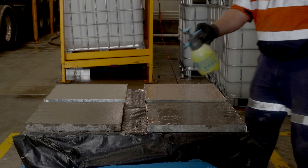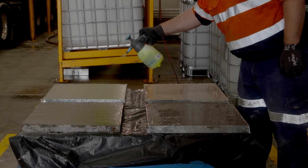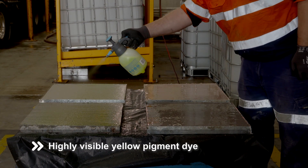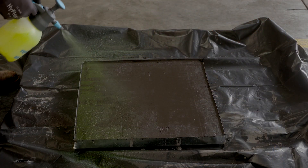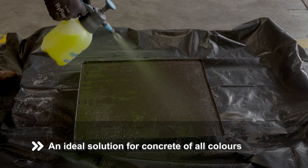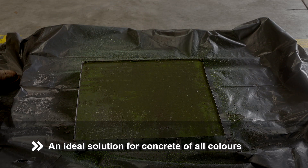With that in mind, Master Finish 380 from Master Builders Solutions has been reformulated with a high visibility yellow pigment dye. When sprayed onto any colour of freshly placed concrete, the set retarder is clearly visible, including on mixes containing black oxide pigment.